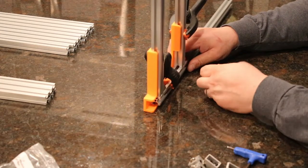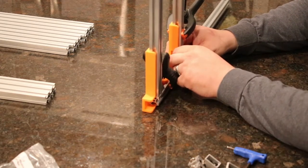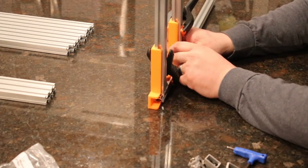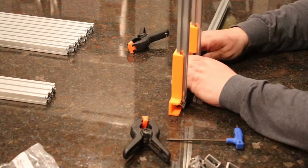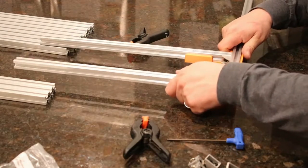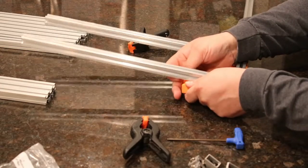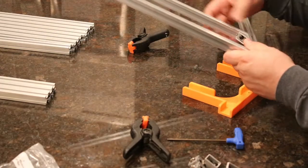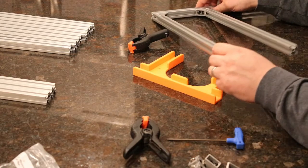That's a massive time saver. Grab another corner bracket and place it in the corner. Remove the clamp and carefully push the jig off. Now we're going to repeat the process on the other side.